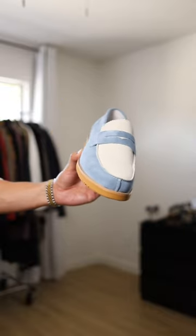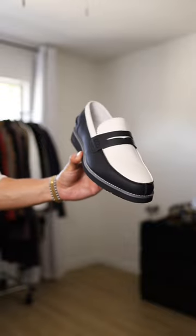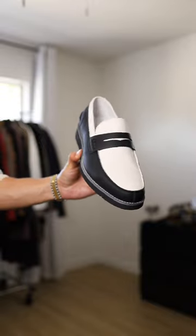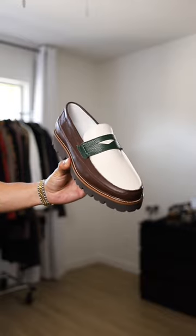Next up we got this two-tone suede loafer in this beautiful light blue color, and the same two-tone style but in this really nice and soft pebble leather in this black and white classic color.